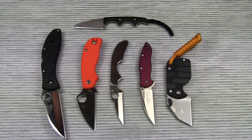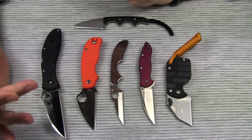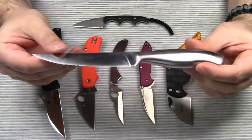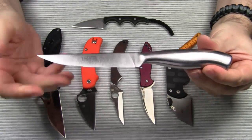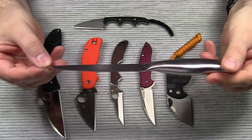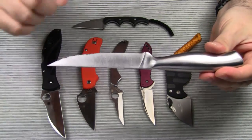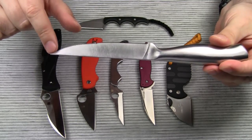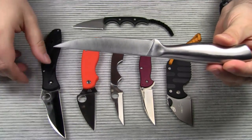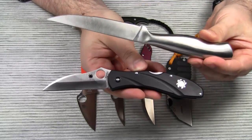Now, what are the characteristics of a wharncliffe blade? First, it almost looks like a standard blade turned upside down. Take a look at this regular steak knife — here is the cutting edge, and now I'm turning it upside down. If this was the cutting edge and if this was the dull back, then we would have a wharncliffe blade. Simple as that.